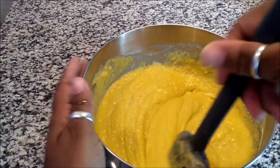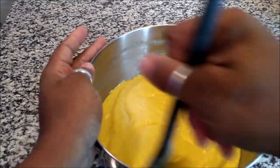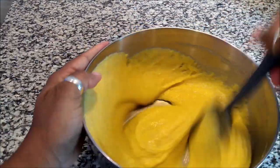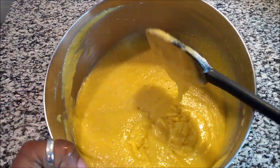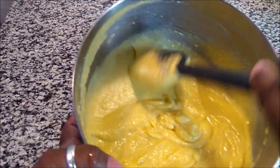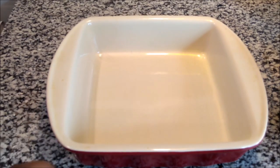Look at that batter — it looks so good and it tastes so good. I want y'all to leave below how your family enjoyed this. You can make this anytime, but for special occasions like Christmas or Thanksgiving, or when you need to bring a side dish, hit them with this cornbread. You can also make them into muffins.